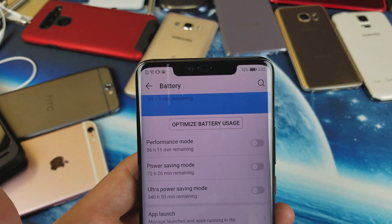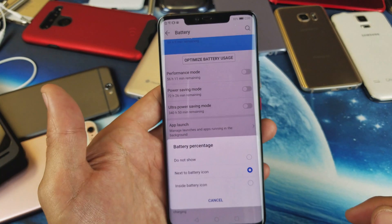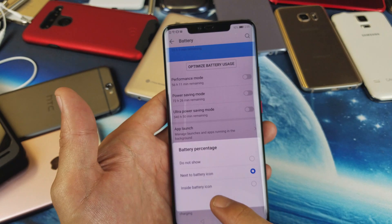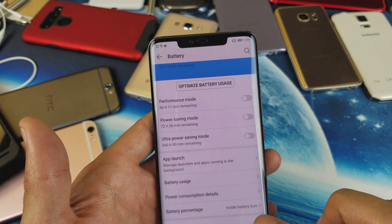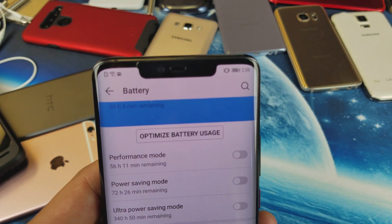This is probably the way most of you guys want to be able to put it — see the 92% next to the battery sign. But you also have an option: of course you can put do not show, but you also have this option down here that says inside battery icon. So if I tap on that, now the percentage is actually inside the battery icon.